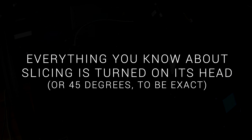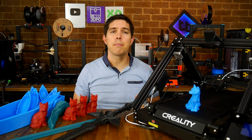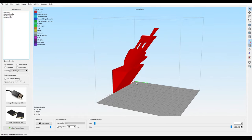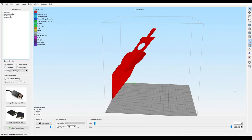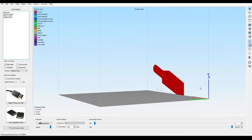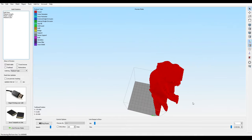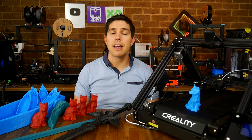Everything you know about slicing is turned on its head — or 45 degrees to be exact. If we import G-code intended for a belt printer into a standard slicer, it's crazily distorted. The sample G-code from the SD card — in this case a threaded Benchy on a 45-degree block — is wildly distorted. The same goes for a simple test piece, which is not actually touching the bed besides the front edge. And then there's this epic crocodile, which is also distorted, slanted, and facing up into the sky instead of flat on the bed. So we need a special slicer.